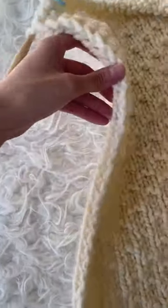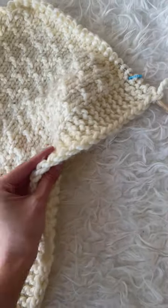This special technique gives you such beautiful clean edges on both sides of the chunky dotty blanket.